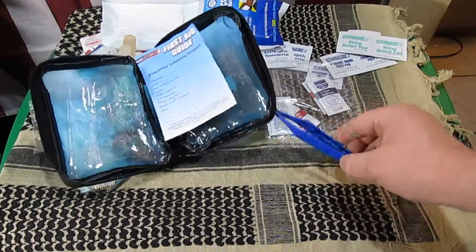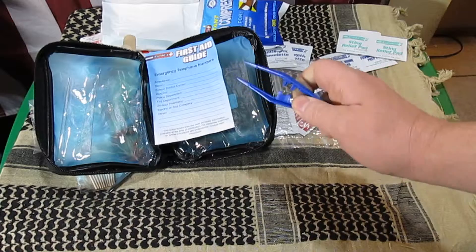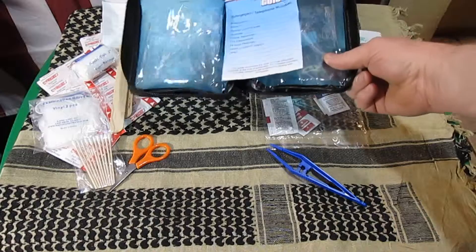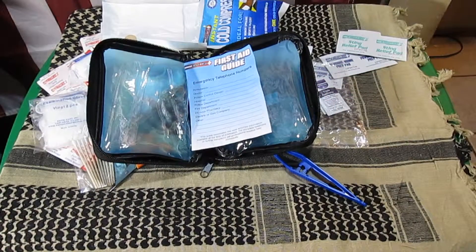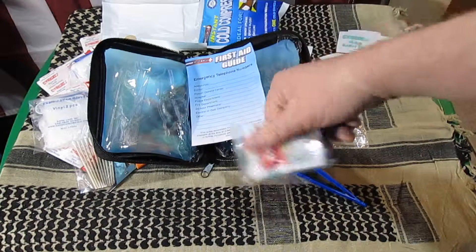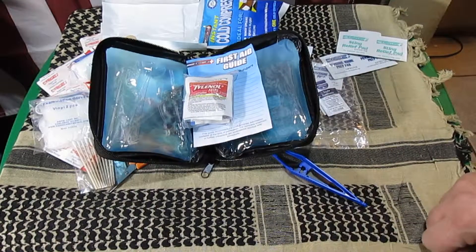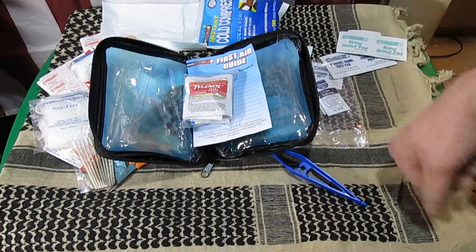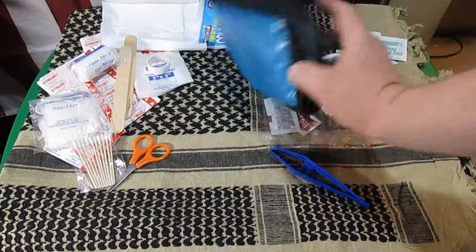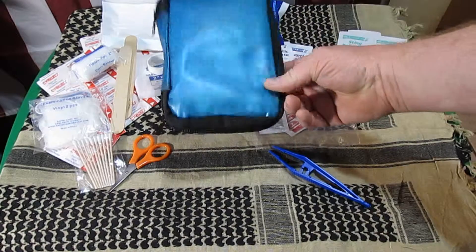Another thing I don't like about it: plastic tweezers. I'd rather just go get my own and get a pair of metal tweezers. And there's no medications in here. So I went ahead and threw together my own little pack, just various stuff that you'd find in most of your first aid kits. If you can find it for $10, I'd say grab it — it was a killer deal when I got it. At $20, there's probably better kits out there.